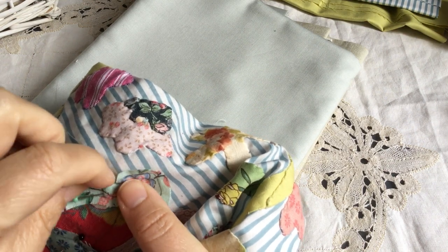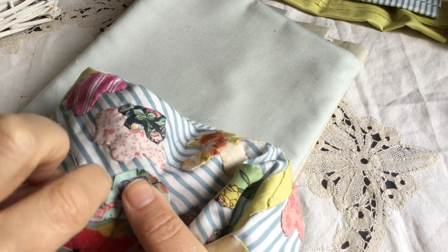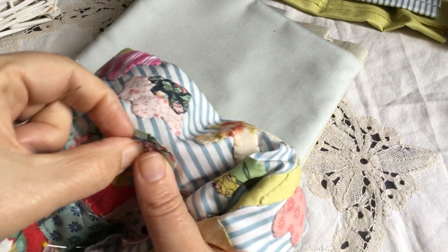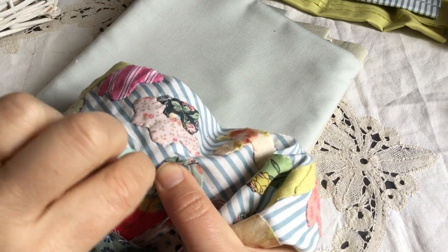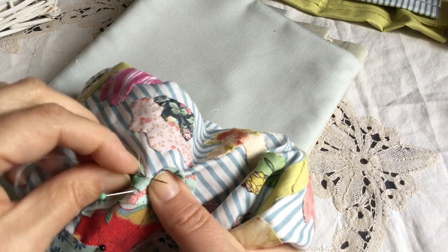I'm just going to get my needle and go in there like that just to make sure it's tucked in properly. Then before I put my stitch I'm going to tuck it under there — I'll put my needle in there again just to neaten it up — and then I'll place my stitch so that way it holds it.